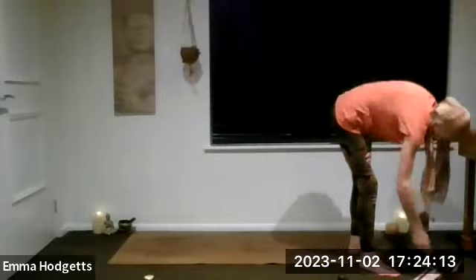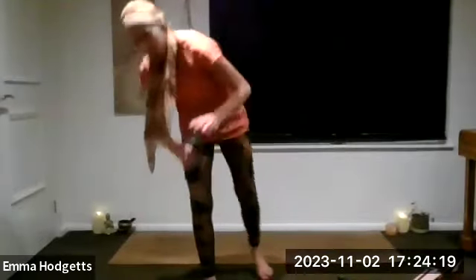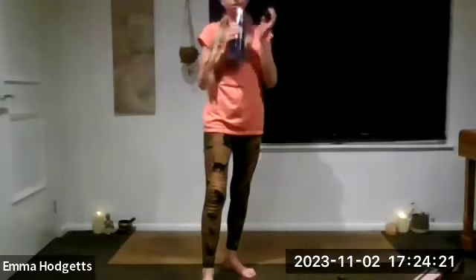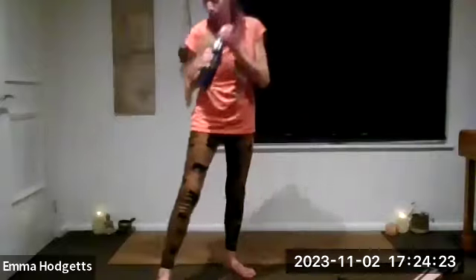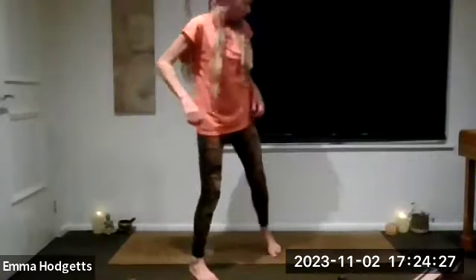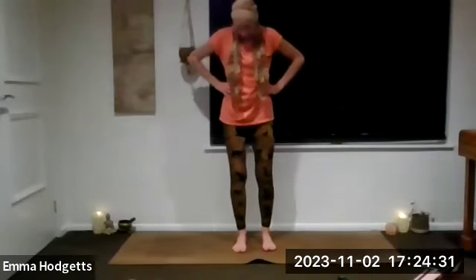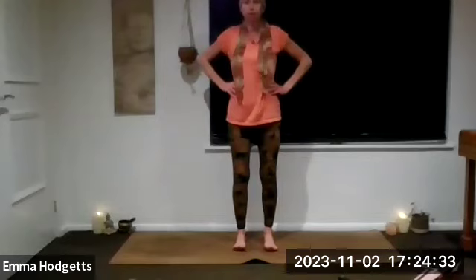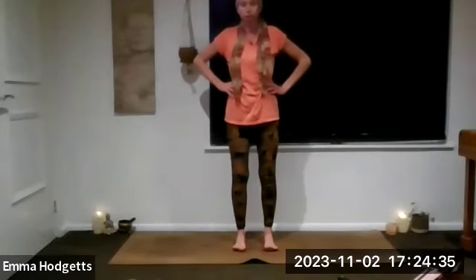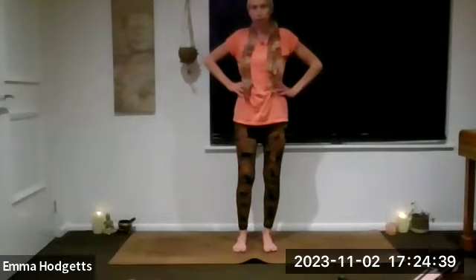Here we go — I bet you had fun with that! Remember not to be 'oh why can't I do it' — just having fun with it is the best way. So let's try it on the other side. Garudasana, eagle pose. Just making sure that you're at the top of your mat. Hands can stay on the waist.